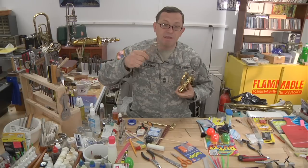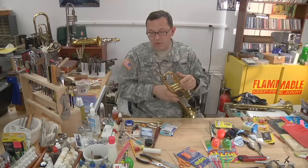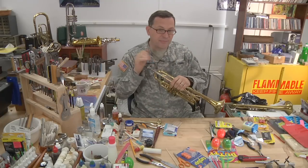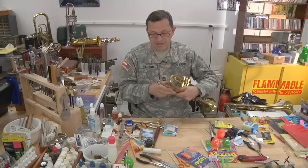Throw the pliers away. Get rid of the vice grips. Daddy, you can't touch my horn. Mouthpieces generally get stuck for two reasons. Number one is just from playing — you've left the mouthpiece on there, and the natural acids in your body have created a little corrosion and the mouthpiece just won't come out. The other reason is it's been dropped, or players like to tap the mouthpiece in — they like the way it sounds. Over time, that tends to be a bad idea.